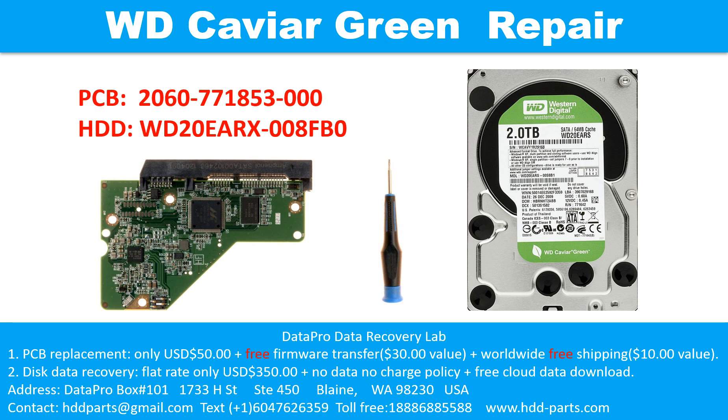Hello there. In this video, we are going to talk about WD Caviar Green 3.5 inches SATA hard drive, the printed circuit board repair, and the disk data recovery. For this case, the printed circuit board number is 2060-771853-000. The hard drive model number is WD20EARX-008FB0.